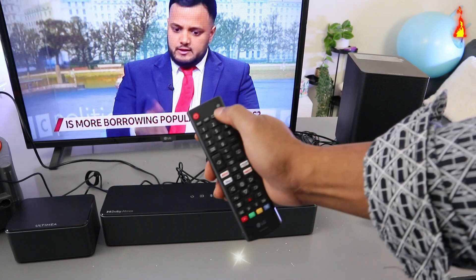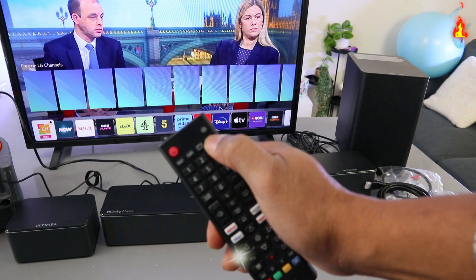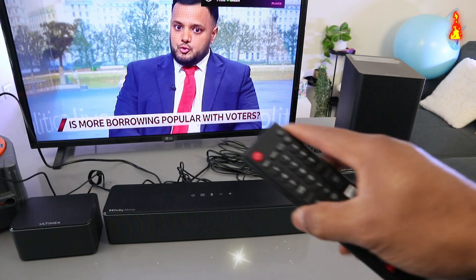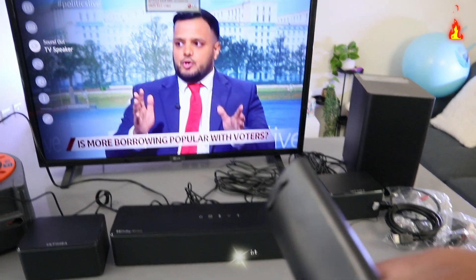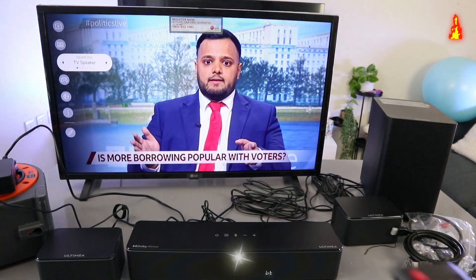The next thing you need to do is go to your TV settings by selecting the gear button on your TV remote. Go to TV settings and scroll down to Sound. You can see the sound is currently showing TV Speaker. You need to select on it.